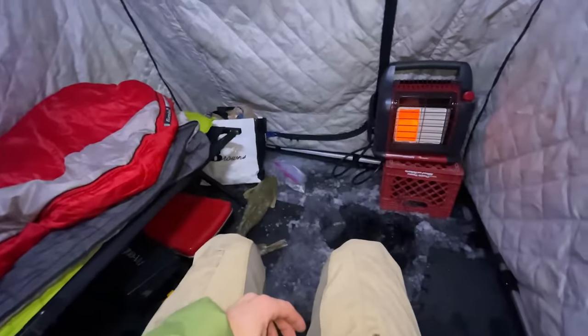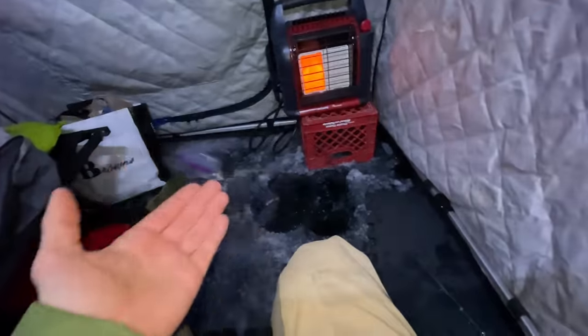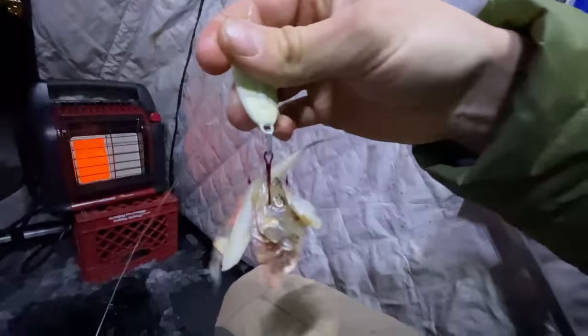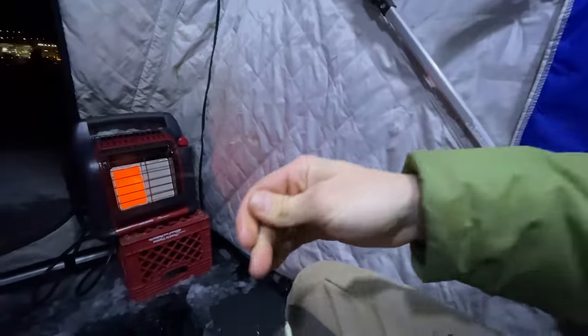If you're new to the channel, maybe you're not familiar with my ice camping setup — I have a lot more videos explaining why I use these floor mats and what they are. Four and a half inches, for those of you that don't know, is more than enough to walk on, it's almost enough to have a snowmobile on. So that's what we're using as bait: full smelt on a big heavy spoon.